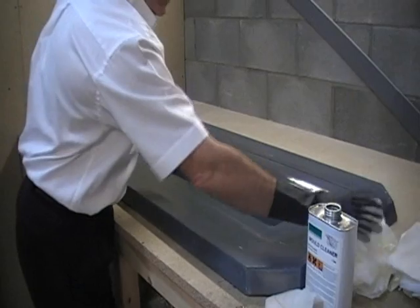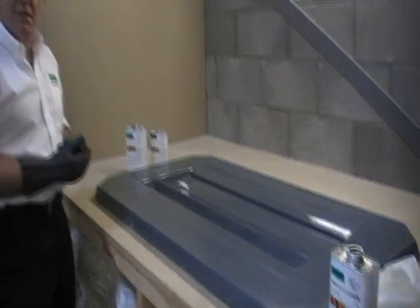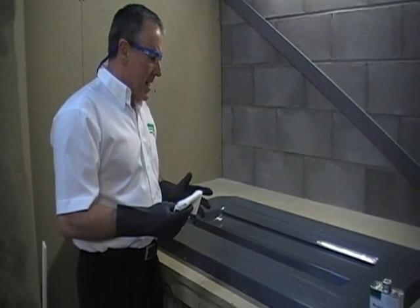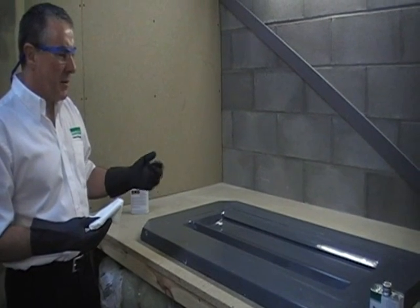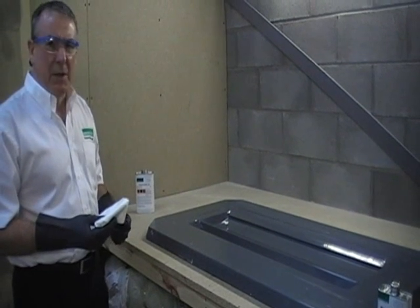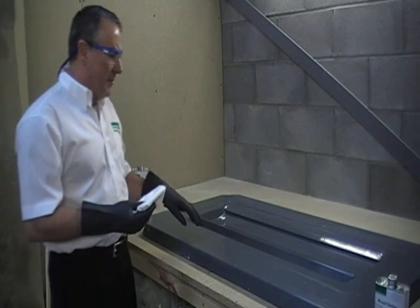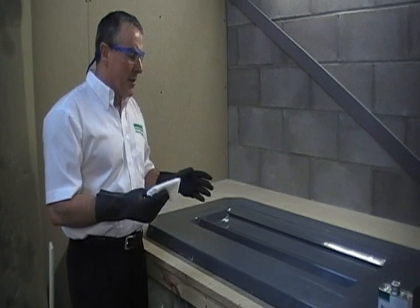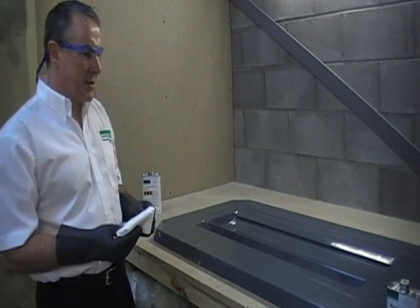For new moulds you need to use a sealer; for old moulds you just need to make sure it's clean. The sealer stops any styrene or other solvents coming out of the mould while you're taking your first moulding off and making it stick. If the mould has been used before and you're converting it over to a semi-permanent release agent, just clean it off with the mould cleaner and put the release agent straight on.